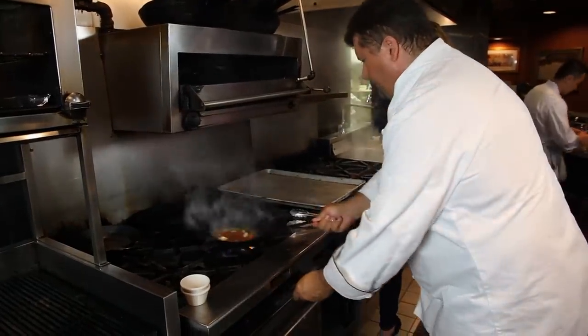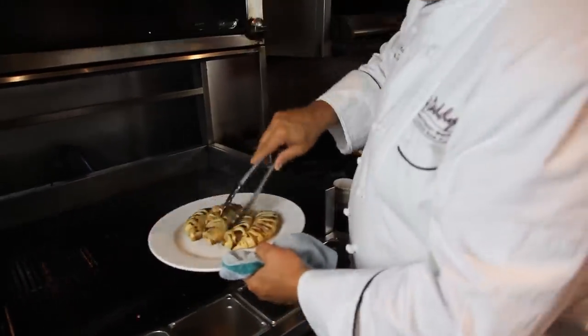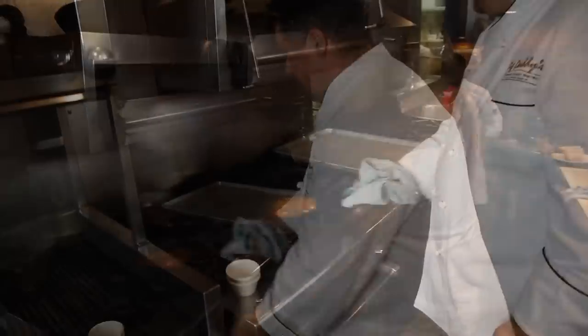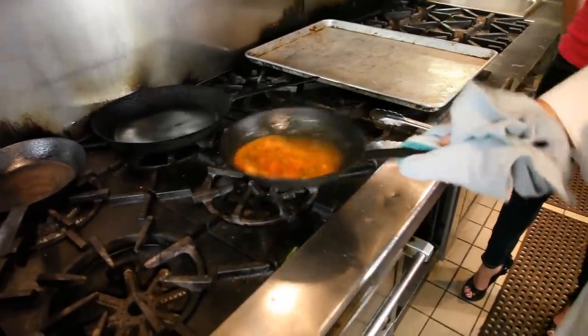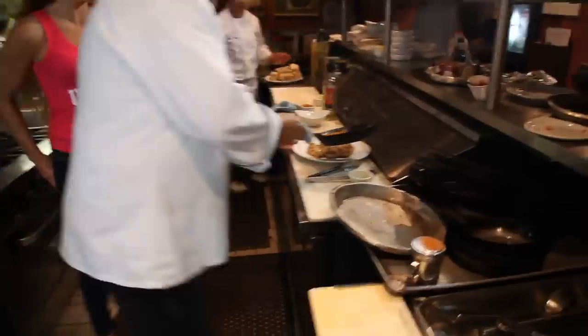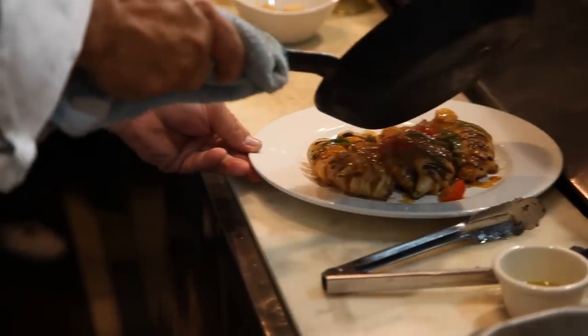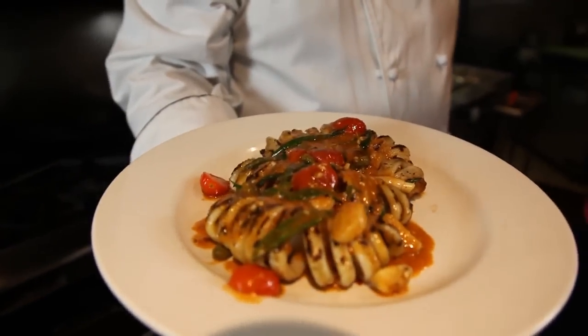I'm going to turn it down a little bit. Set this up on the plate like so, and we'll just finish our sauce up here to get the nice richness. See that? That looks fabulous. We're just going to pour it over top of the calamari like so. Grilled calamari — that's fabulous. The sauce just goes right in. The calamari — I've got to say — ridiculous, so good.